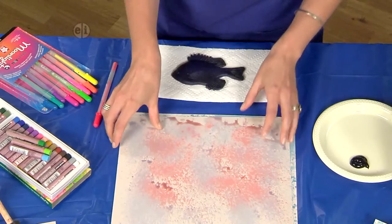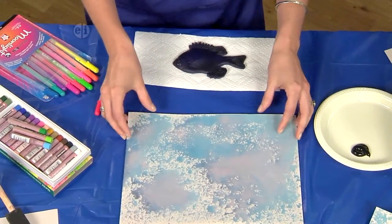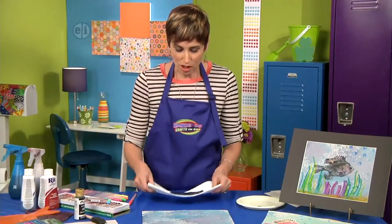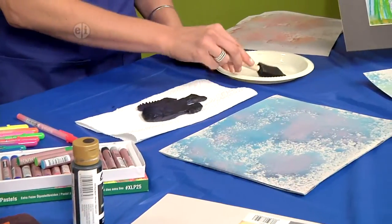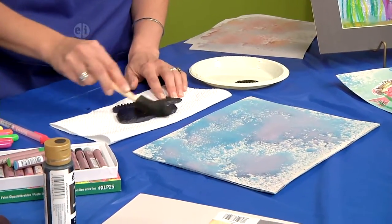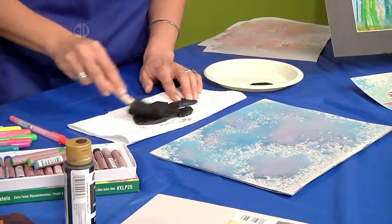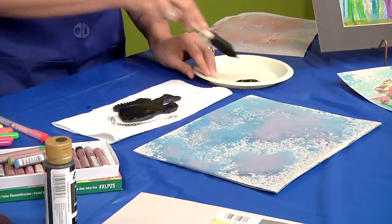I've gone ahead and I have one here that I used blue and purple dye with. Now for the fun part — we're going to actually do our Gyutaku or fish print. I'm working on a paper towel to protect my surface. I've got some paint on my brush and I'm just going to swipe over the fish with my acrylic paint.